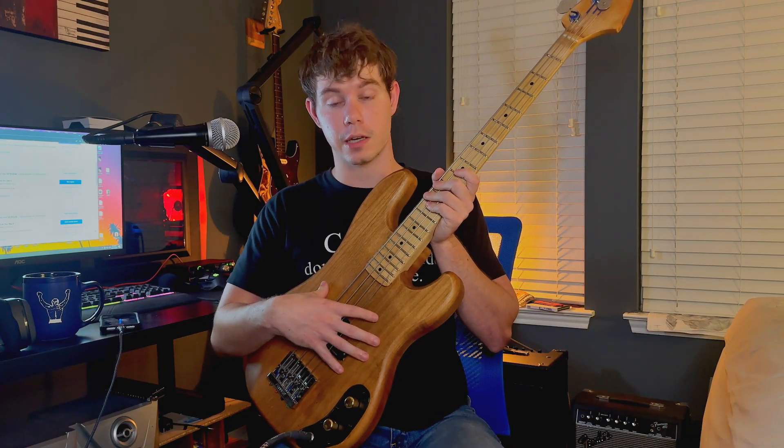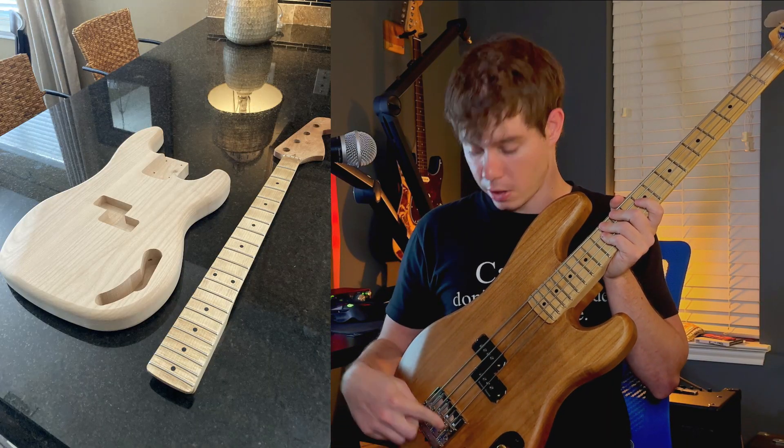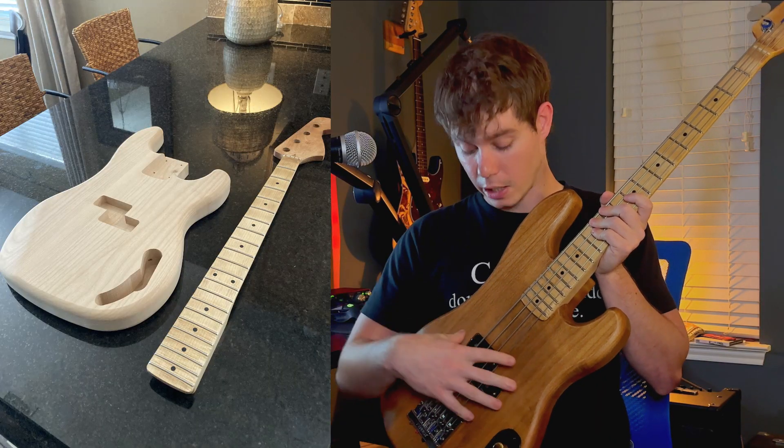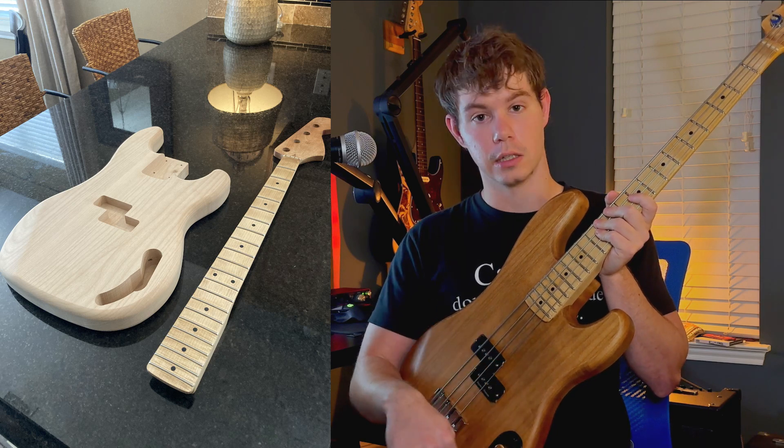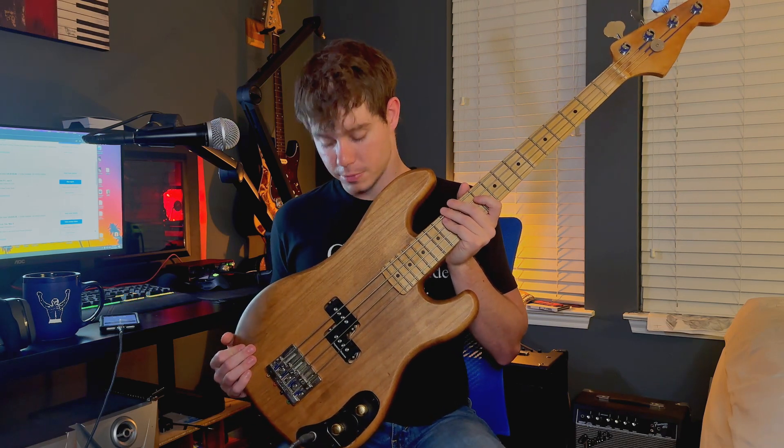The way the body comes — just FYI — the neck pocket is already made, there are no holes for the bridge, there is a pickup hole, and a little bit of cavity work done for control knobs. I love the way it looks, although I've done a lot of work to it, so it doesn't come this way.